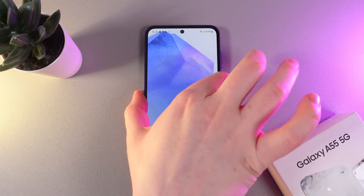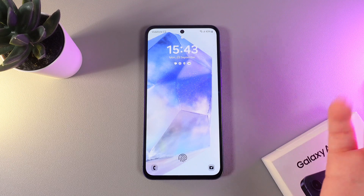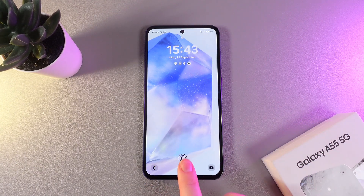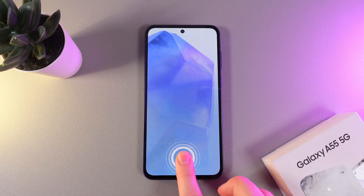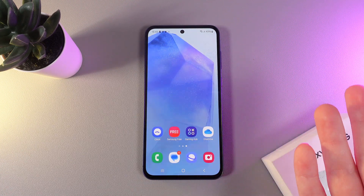Now the main question — will it unlock the phone or not? Let's test it. I have turned off my phone and now I am doing the fingerprint scan by putting my finger on the bottom part. And as you can see, the phone has been easily and quickly unlocked.